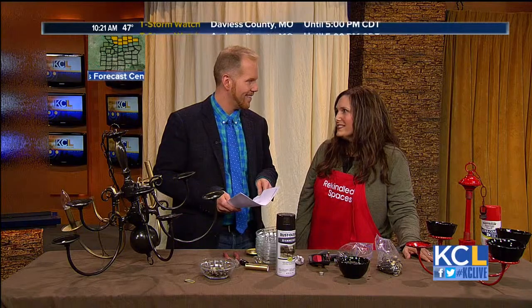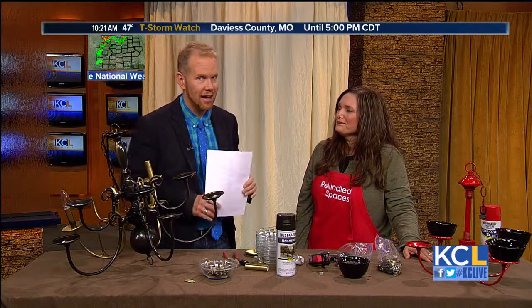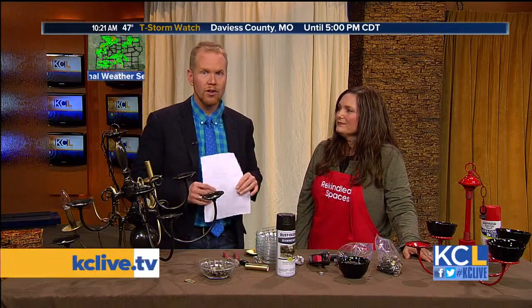What is this I hear about some national contests you're up for? Startup Nation has an amazing contest recognizing mom-owned businesses. Daily online voting gets you to the top 10 finalists, and then the judges will pick three winners. The grand prize is $10,000, and I am among the people that have been nominated. I'm so excited to represent Kansas City! If you want to vote for Leanne, we'll have all the links on our website, kclive.tv, later this afternoon. We're also going to have the step-by-step instructions for this chandelier-into-bird-feeder project. Thank you so much!